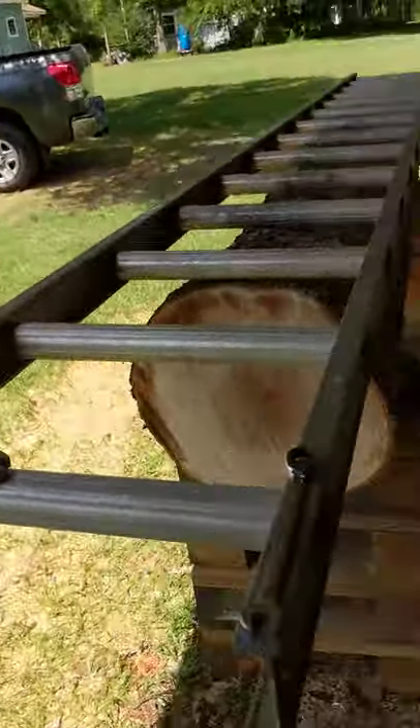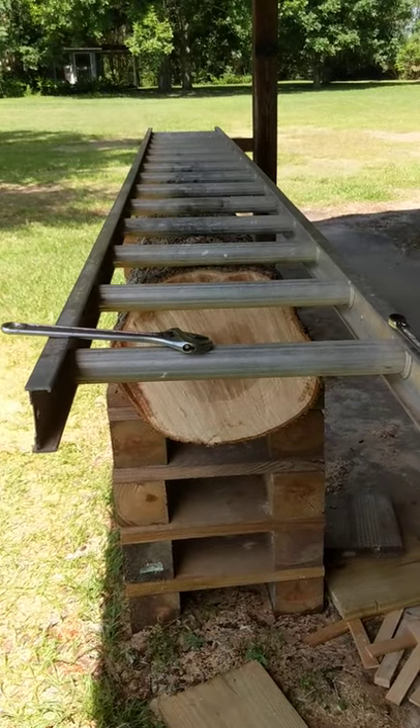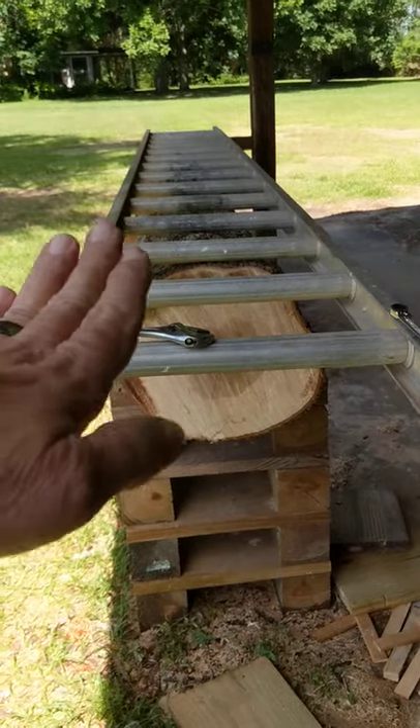I use a 14-foot section of a 28-foot ladder as my mill guide. It's made a lot stronger and a lot more stable, with very little deflection.